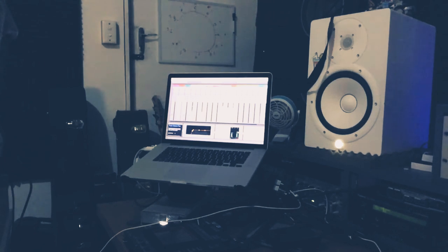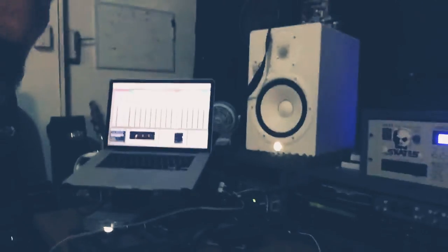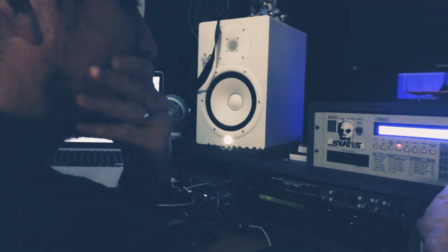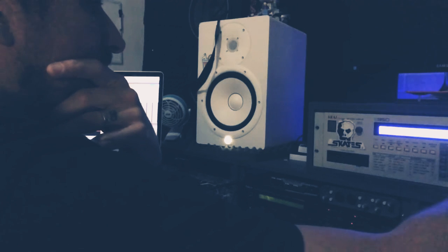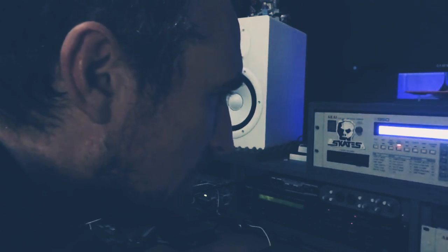Most of the amens in this one at the moment — I'm just reusing programs that I'd set up for other tracks. But most of my amens are in the S950, actually most of the breaks are. There's your amens — I've got that one, that one, that one, and that one. But then I've got a bank of amens in the S2000 doing some different stuff.